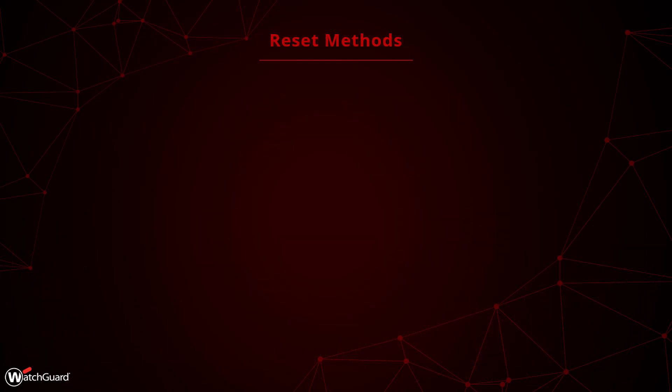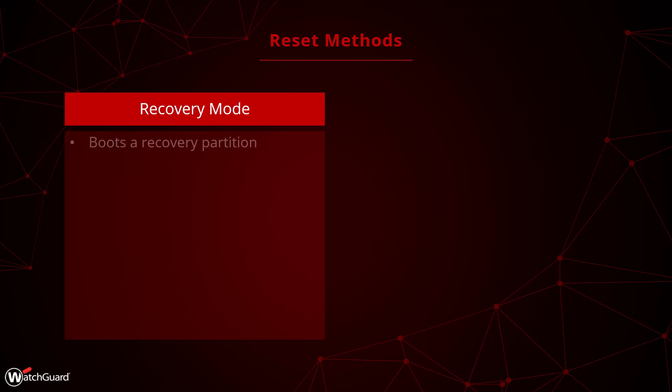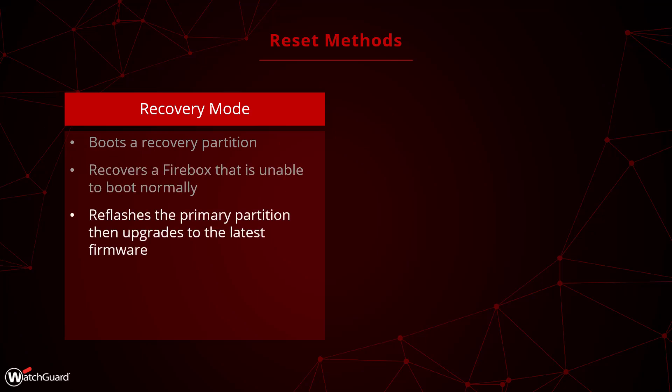Before you reset a Firebox, you need to understand the different options available. The first option is Recovery Mode, which boots the Firebox into a separate recovery partition. This enables you to recover a Firebox that is not booting up. Using the recovery partition, the Firebox reflashes and updates the primary partition to attempt to restore normal operation. In order to complete a Recovery Mode reset, you must use the WatchGuard System Manager software.